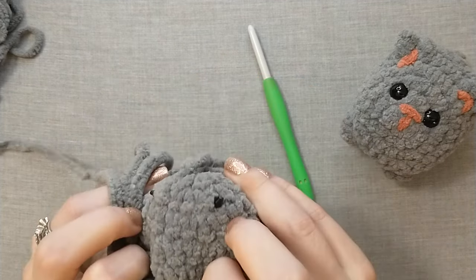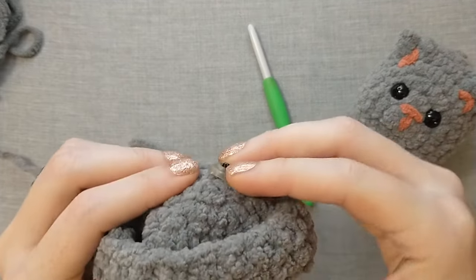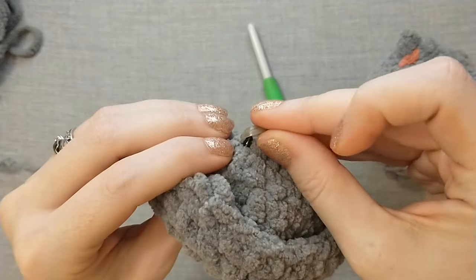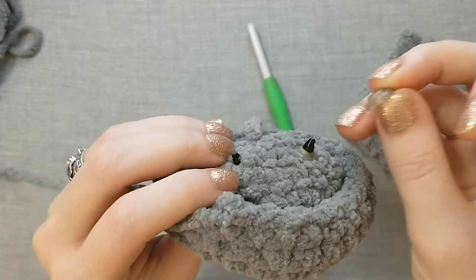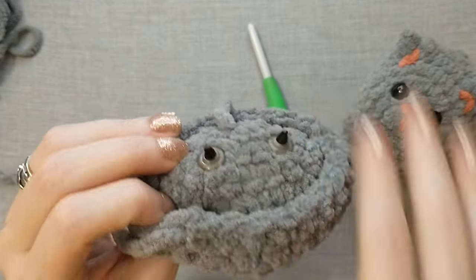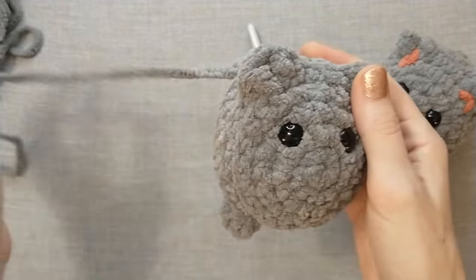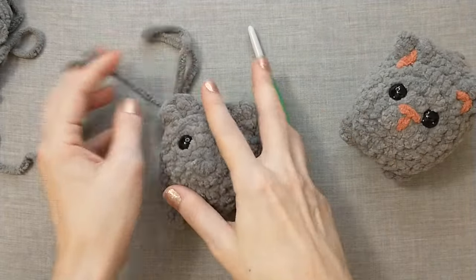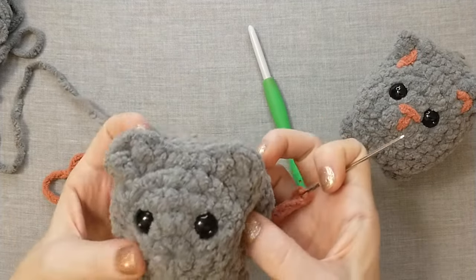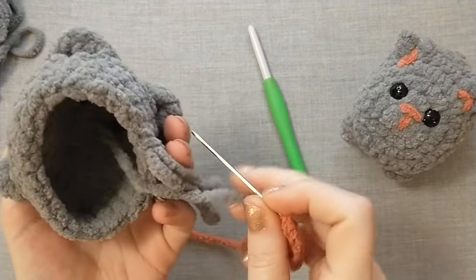Put your thumbs on these eyes, push them to the back, and leave your thumb there to hold it in place. Grab the backing — these just pop on very easily. Put your thumb on the eye, hold it in place but don't push too hard, put the backing on and press that down. These are nine millimeter eyes and they go on very easily. I've threaded my tapestry needle with a scrap piece of pink yarn and we're going to sew on the nose first and then the ears. I think we can do this all with one piece of yarn.